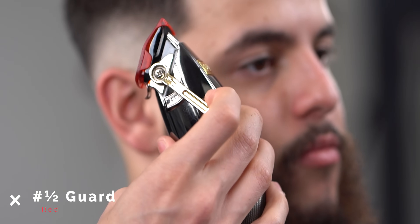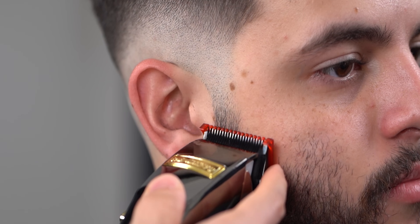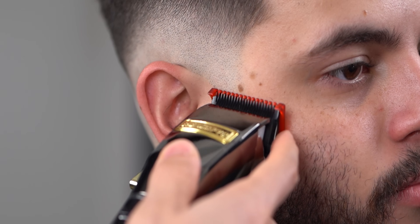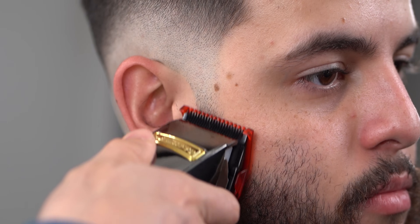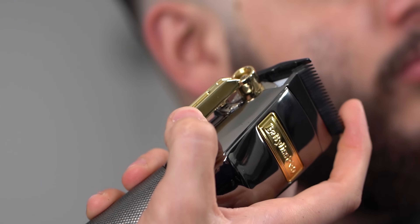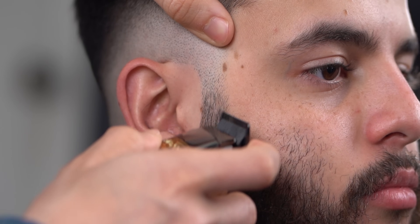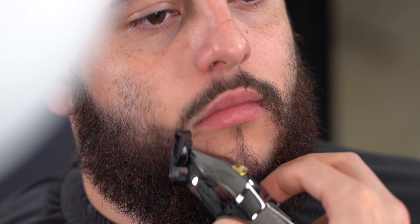With your half guard halfway open, go over whatever line you're able to see. By now you should be good to go, but I went the extra mile and just closed up my lever to hit anything left, as well as using my corners. Remember, detail is key.